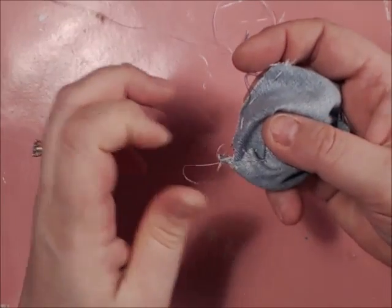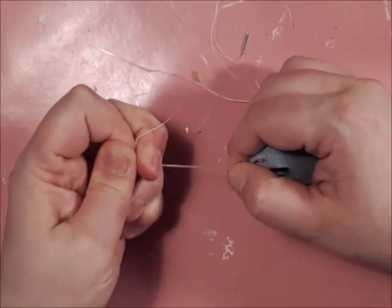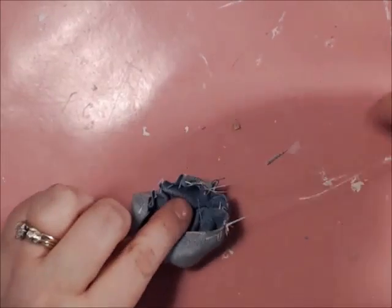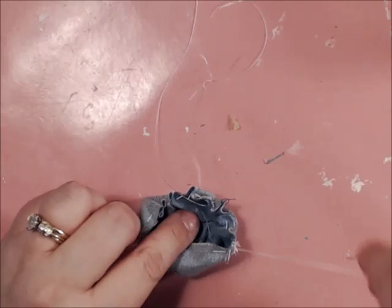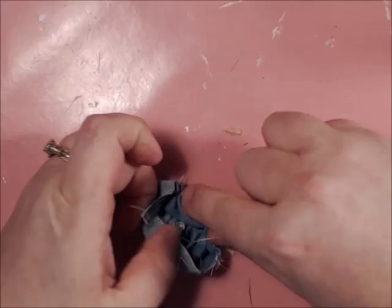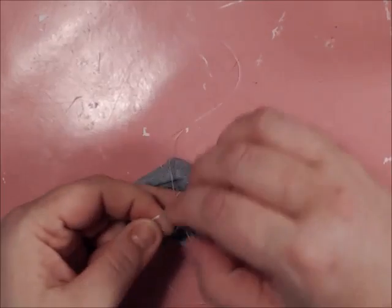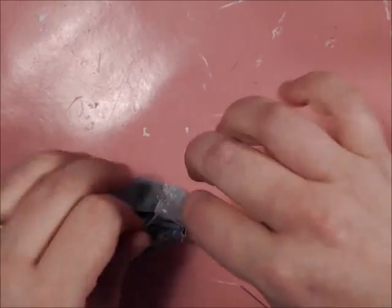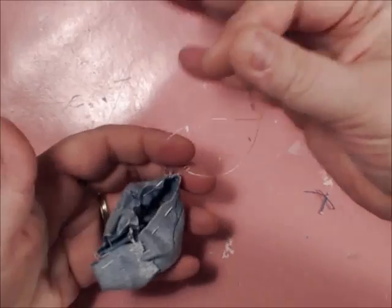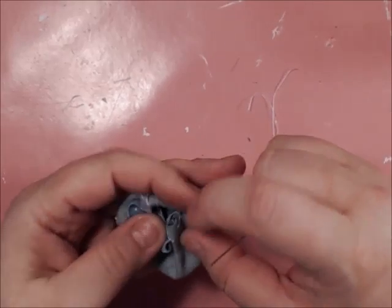Now what I like to do — leaving my needle — is take the two side pulls and knot them so that the pulled fabric will stay in place like that. Then snip the excess off so that all I have is the string left with the needle, and you're just going to pull.